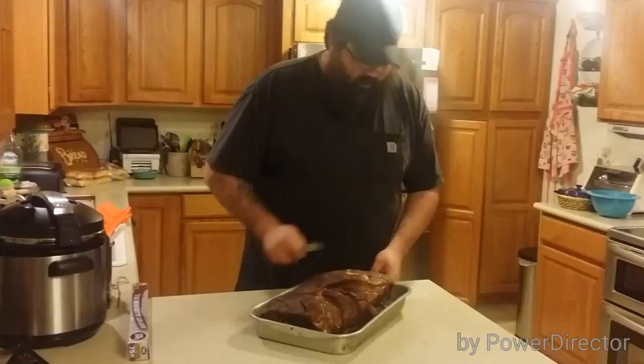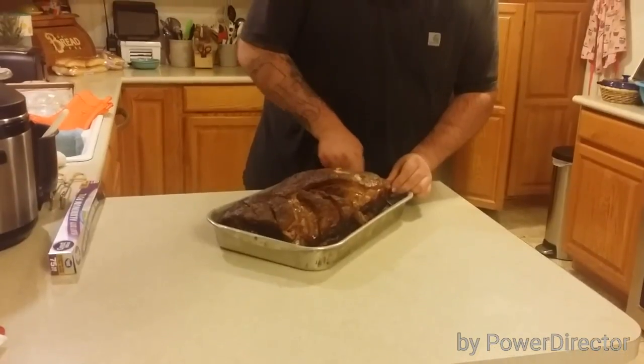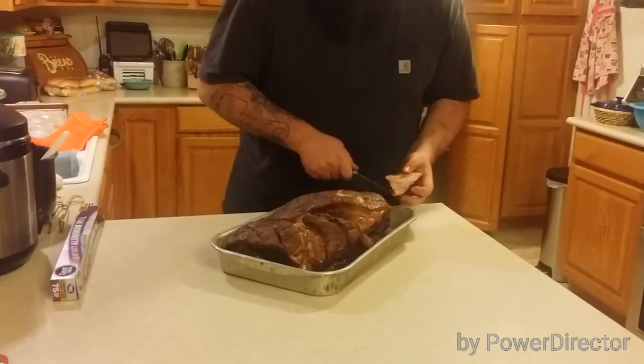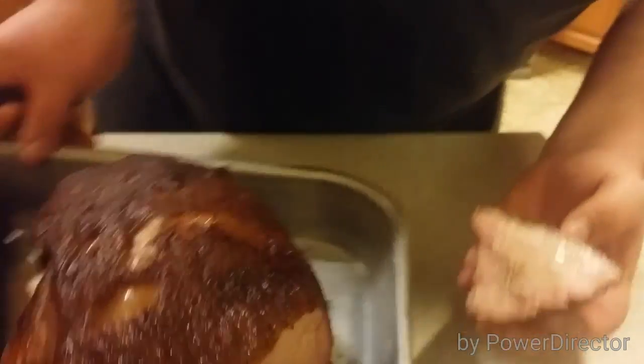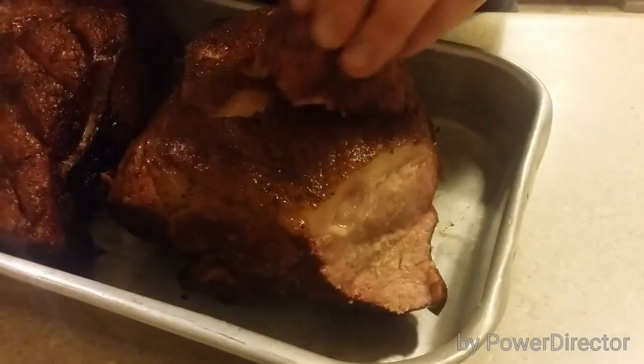Finally got past that stall. Got them up to about 195, almost 200. Started to run out of pellets, so I just decided to call it. I'm not going to pull them today, but I just want to cut into one real quick and see what the smoke ring looks like. Oh, look at that — we got almost a quarter-inch smoke ring all the way around. Nice and pink. Juicy. Let's see what it tastes like.